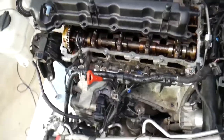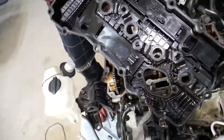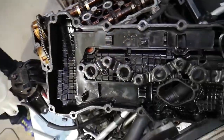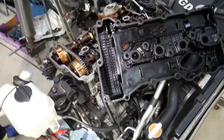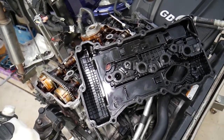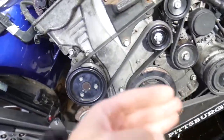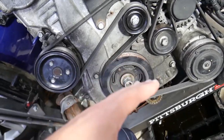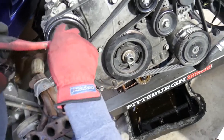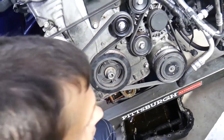The valve cover comes out. This is the gasket for the spark plugs and the outer gasket — it's recommended to replace that gasket every time. Next, we need to remove the timing cover. The reason we removed the oil pan first is because it actually sits on top of the timing cover and has bolts there too. We also need to pre-loosen the water pump pulley bolts before removing the belt.